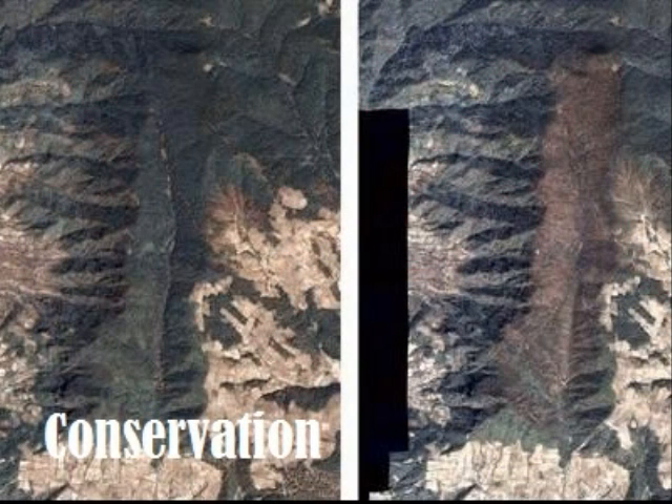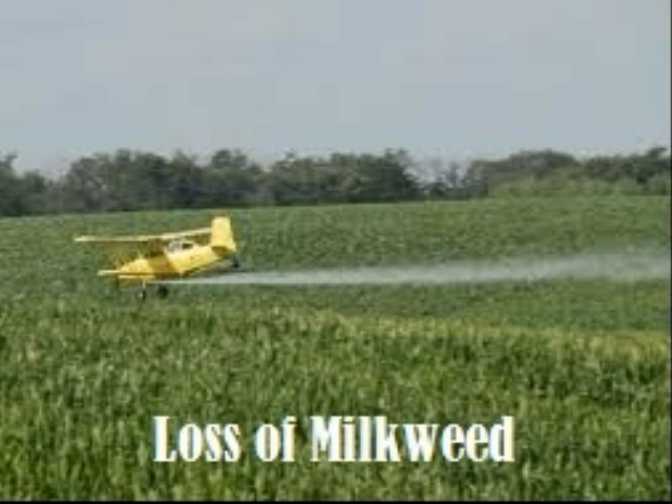Saving the monarchs is very important. People are cutting down oyamel trees in Mexico for lumber. Cutting down those trees could destroy roosting trees and it also lets rain and snow in — a lot of times monarchs can die from this. People also cut down trees in California for new homes on the coast. If people continue to do these things there may be no more monarch butterflies. Farmers have been spraying their crops and the insecticides will kill the monarchs. They are also clearing the land for people's uses, which will also kill milkweed.